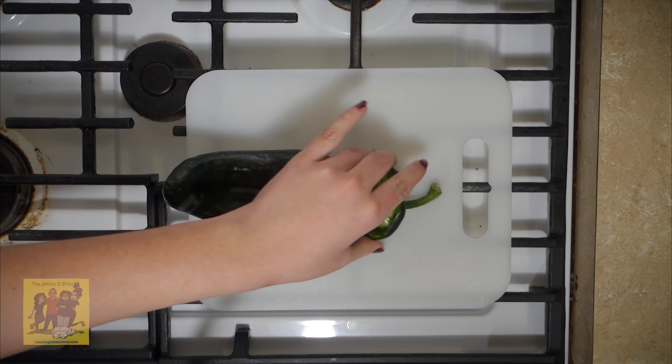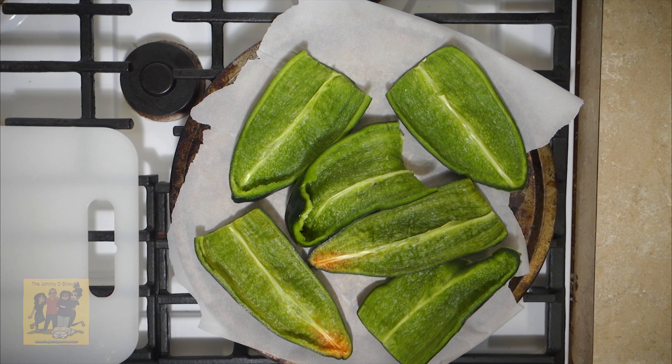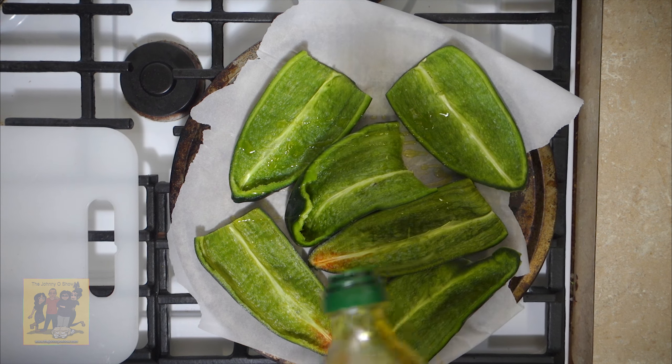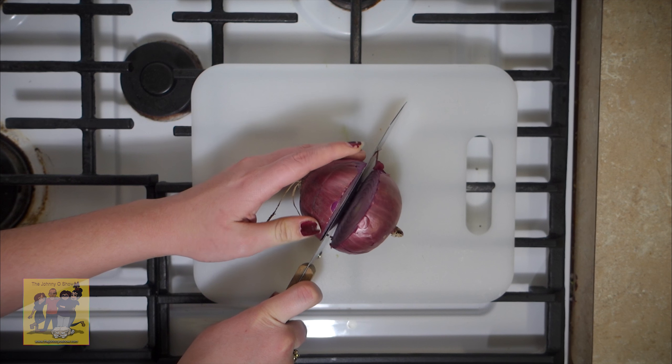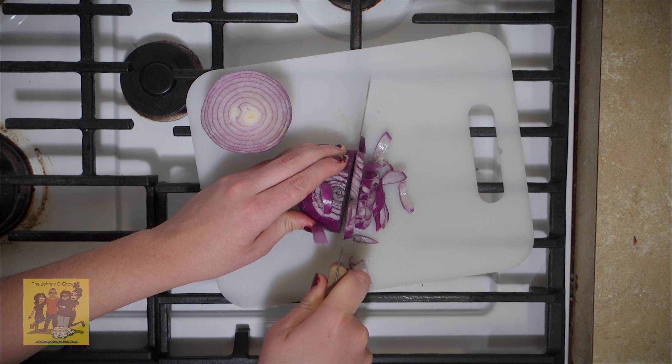The ingredients you're going to need are one red onion, one fourth ounce cilantro, three poblano peppers, one Roma tomato, one lime, two boneless skinless chicken breasts, one tablespoon of taco seasoning, two ounces of shredded cheddar jack cheese, and two ounces of sour cream.